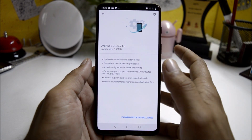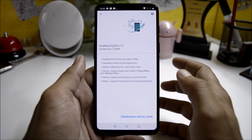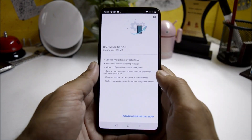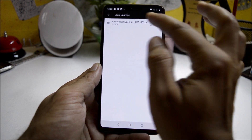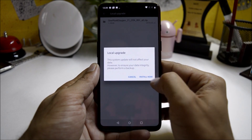Make sure to take a backup of the entire internal storage because you need to wipe internal storage to install that firmware. Once you have downloaded it, place it inside internal memory. Then tap the settings icon on the right-hand side, do a local upgrade, select the file you have copied, and select install now.